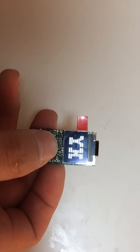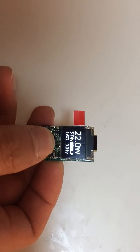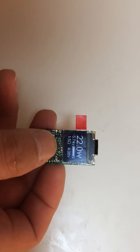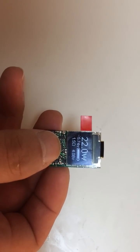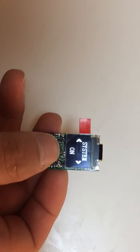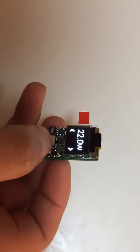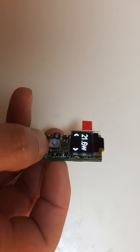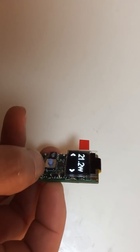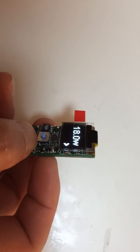Press the button five times, we will be into the smirking situation. Press the button another five times, we will be into the adjusted situation. In this, you can increase or decrease the voltage you want.